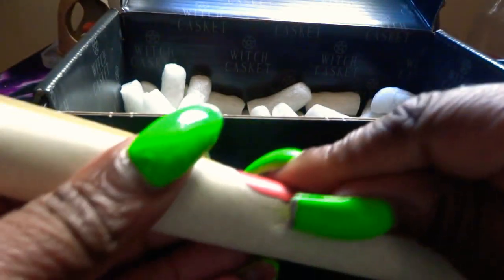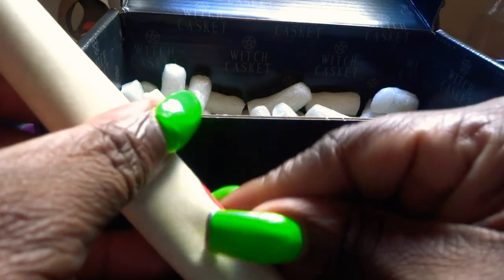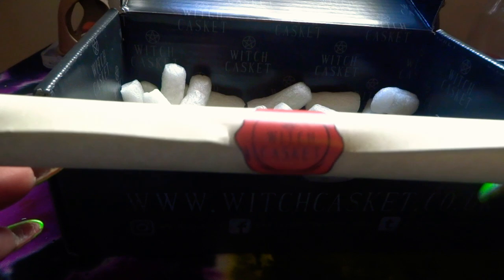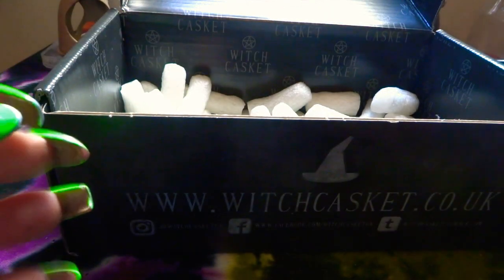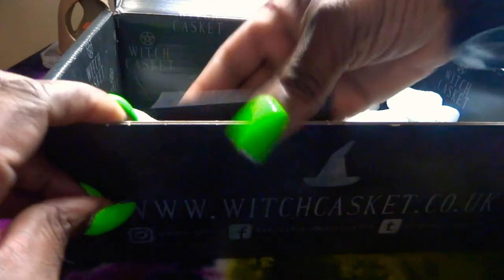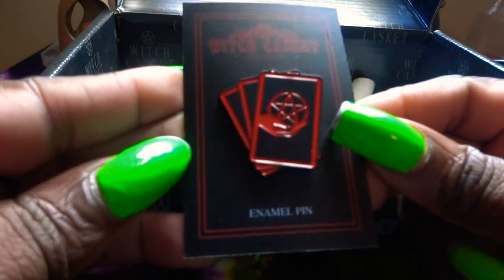We've got the usual scroll. Let me see if I can open this one, because I always have problems opening it because of my nails. Oh dear, I can't open it — this is usually the scroll that we get. I have to do it with a pin when I come off camera. And that's it — oops, one more thing. Oh, this is gorgeous — this is the enamel pin. Absolutely gorgeous. It's like a red and black theme this month, so you've got the enamel pin.